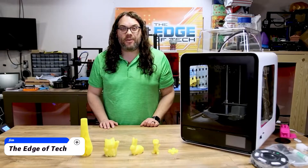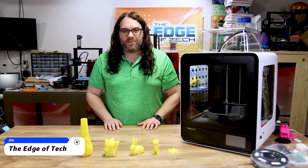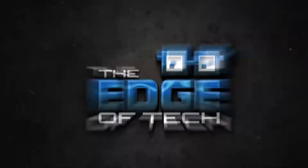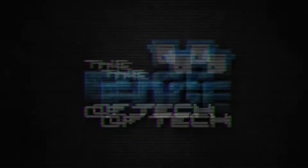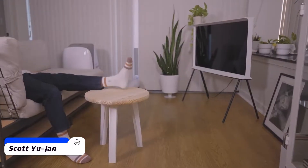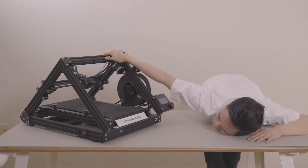Today, we're going to check out the new Creality CR200B fully enclosed 3D printer. My name's Jim, and this is the Edge of Tech. This 3D printer allows me to print large-scale projects. I would have needed a whole wood shop to make these things before, but now I can easily do it from home with a 3D printer that fits on my dining table.